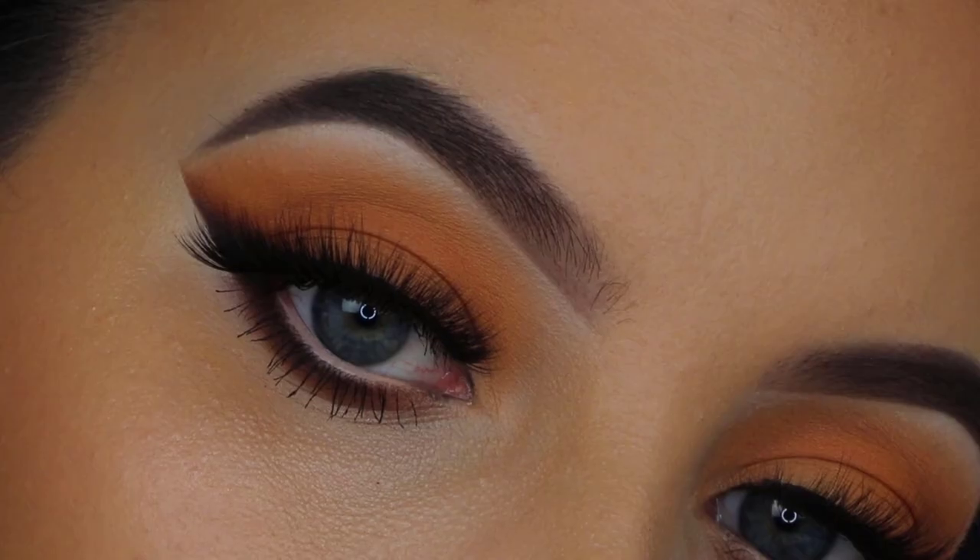And here you have the finished result! I really hope you guys enjoyed watching this video. I know I only showed the eyeshadow application, but for my next video I will be doing a full face video again. Don't forget to give this video a thumbs up, don't forget to subscribe to my channel, and I really hope to see you in my next video. Bye guys!